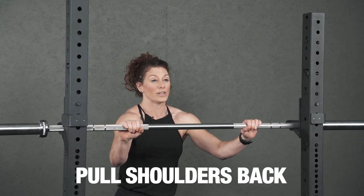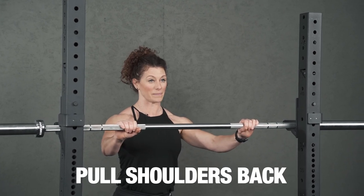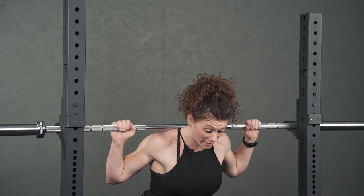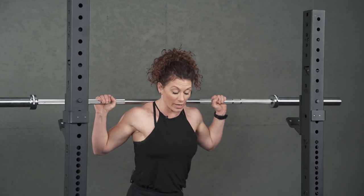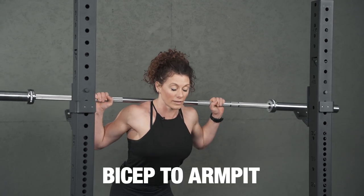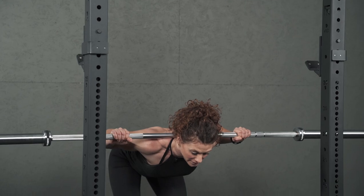To rectify the rounding of the back you need to pull your shoulder blades back. You want your bicep towards your armpit. So when you're here in this position you come back — bicep to armpit, shoulders back — and that rectifies that rounded back.